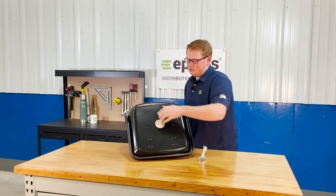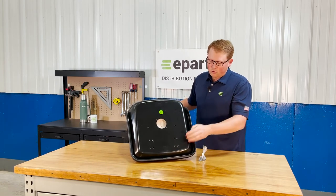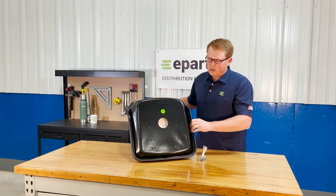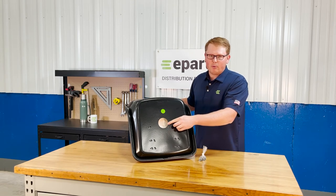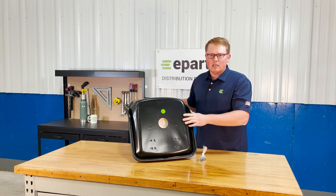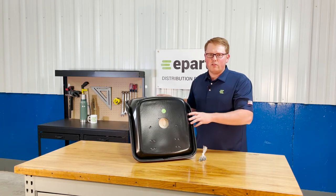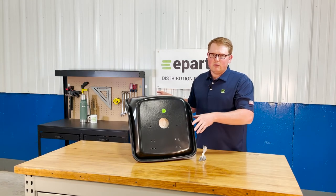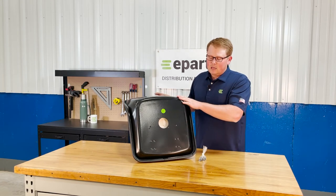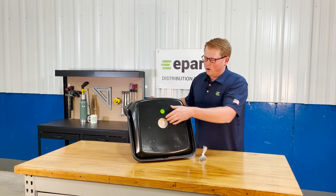On the bottom side of the seat you'll see that we offer a couple variations of the holes to mount this seat up to your tractor, as well as a switch hole for your operator present switch. This will be the bolt-on style switch, so if your tractor does require that, you're able to put that switch on there right away and mount this seat up with no problems. We do not provide a switch with the seat, but you can use your original one.